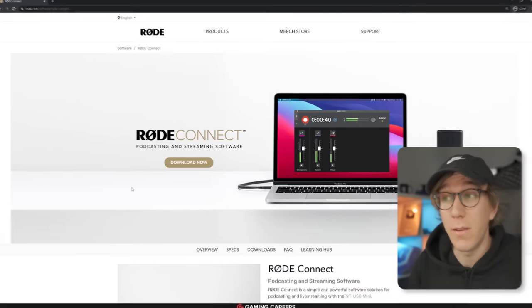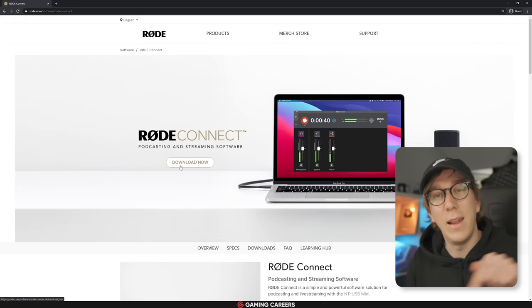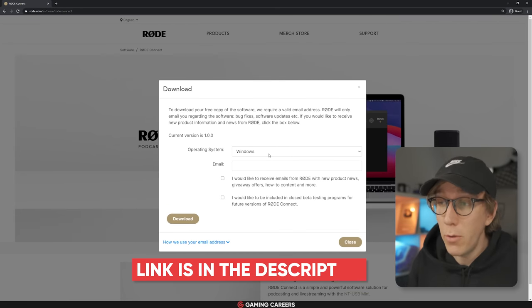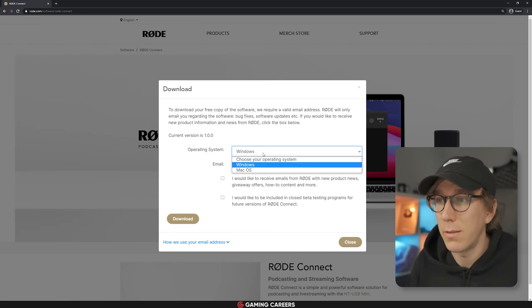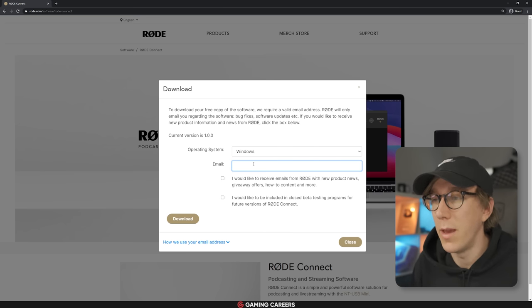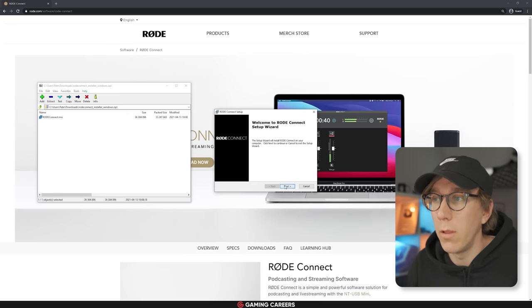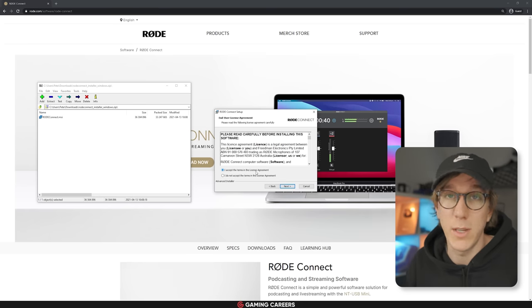So let's test out the NT-USB Mini with Rode Connect and get it set up with OBS Studio so we can see exactly how it sounds and what kind of control you get for your live streams. The first thing you need to do is head to the Rode website and download the Connect app — I'll leave a link down in the description below. Rode do require you to choose an operating system between Windows and Mac and enter an email, but you won't be included in their newsletters as long as you don't check the boxes, so it's just for software updates.